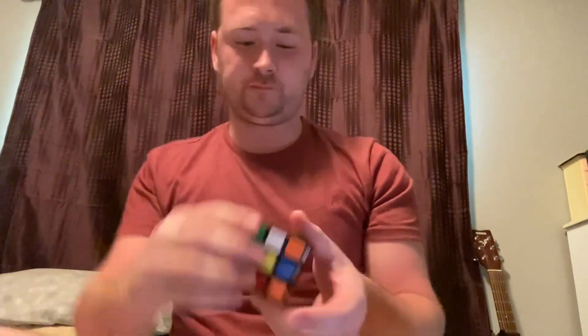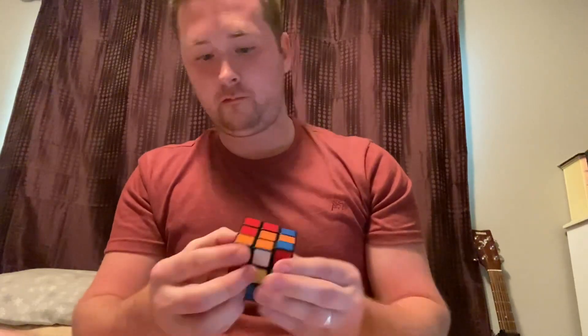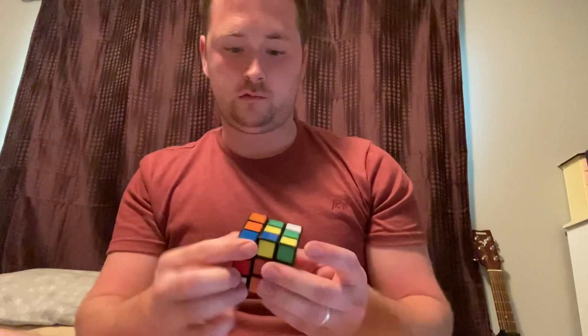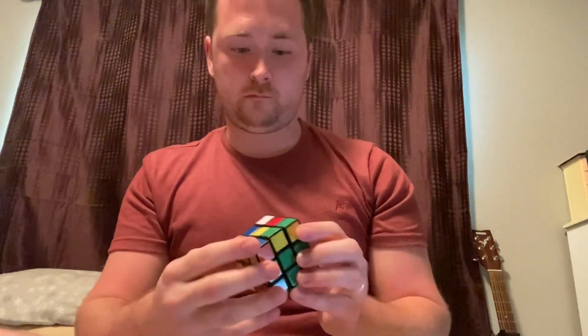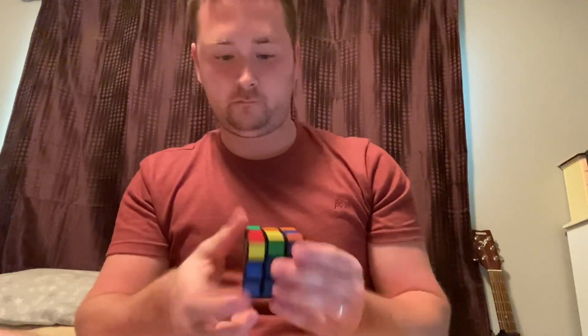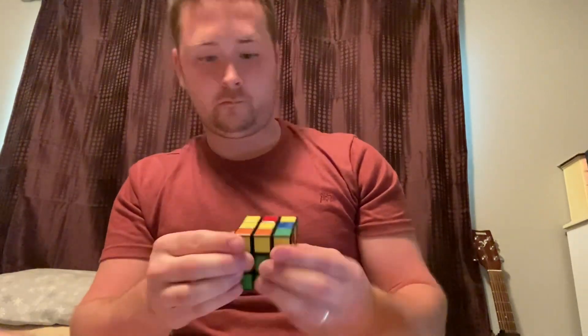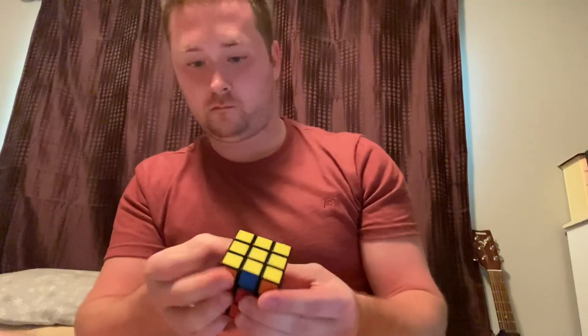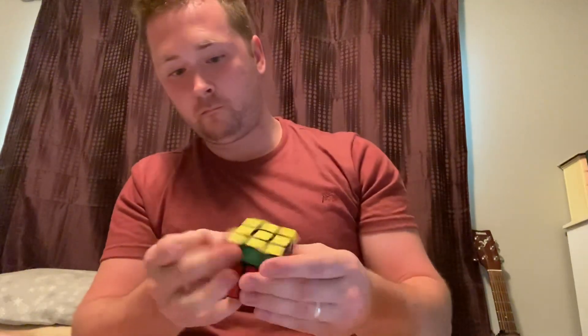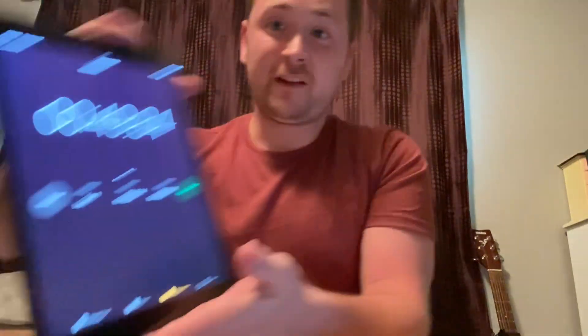As you can see, the Rubik's Cube is fully mixed up. I'm going to start the timer. Here we go. Done. 49 seconds.